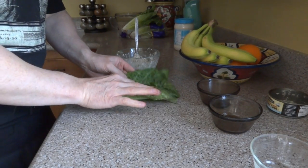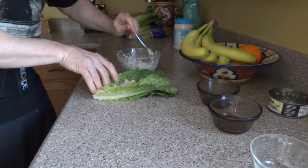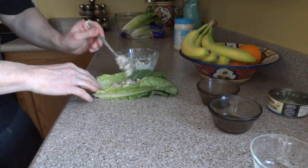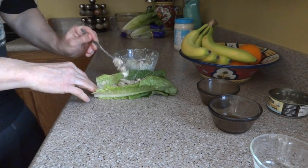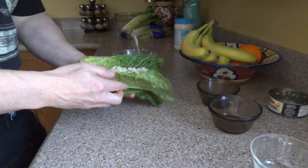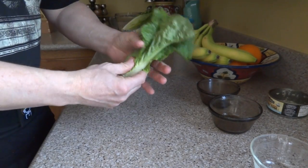I'm just going to place this right into my romaine lettuce leaves. I fold that up — it's almost like a pita but with lettuce.